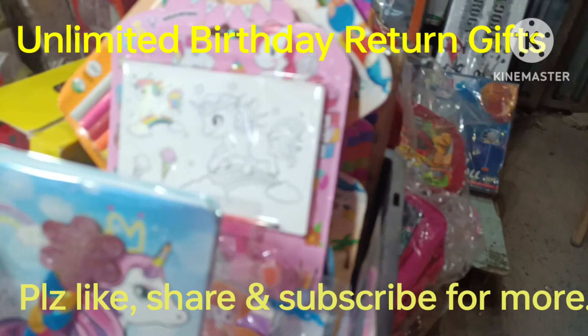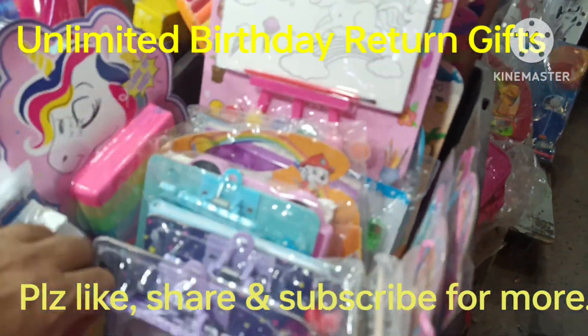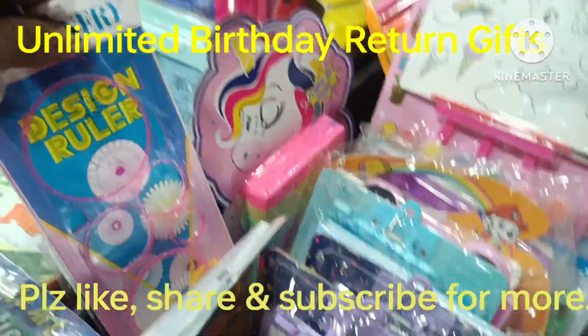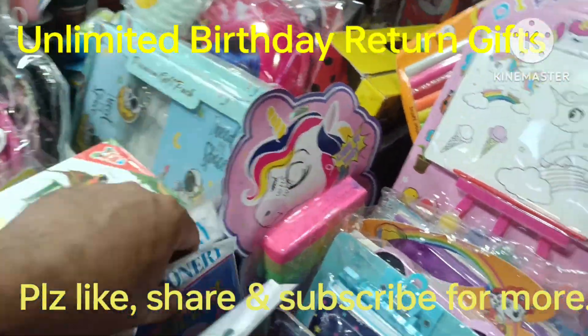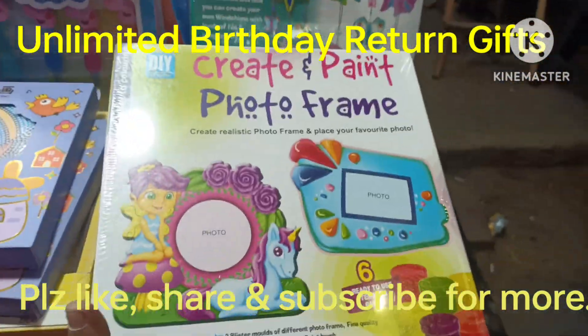Then you will get diaries — there are normal diaries for children. These are design rulers. This is also a return gift. This is a printed gift, a print kit — create and paint.